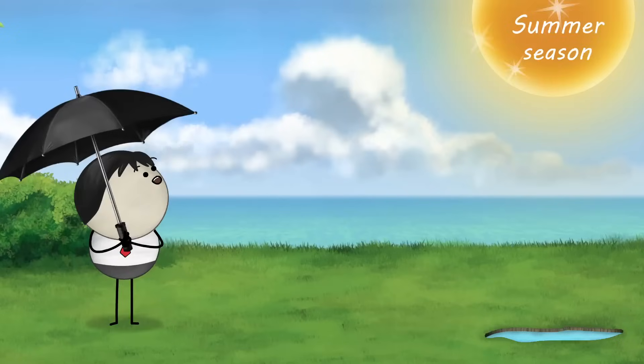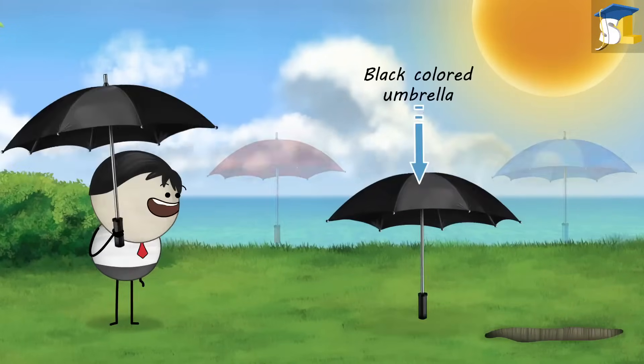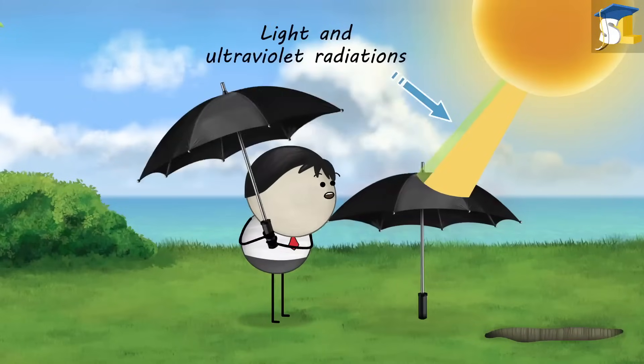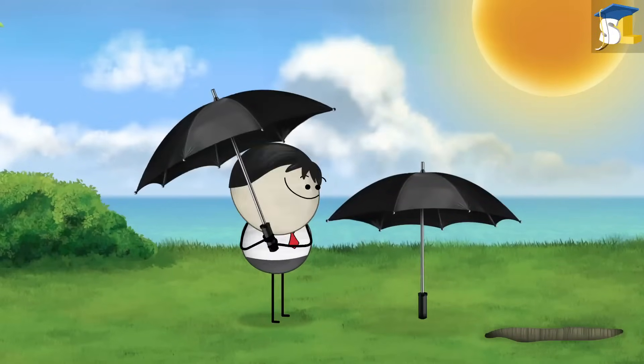This is because in summer season, the temperatures are quite high. As compared to other colors, a black colored umbrella, being dark, absorbs most of the light and ultraviolet radiations coming from the sun and gets heated. It then radiates the heat back into the air, making a black umbrella a good choice to use in summers.